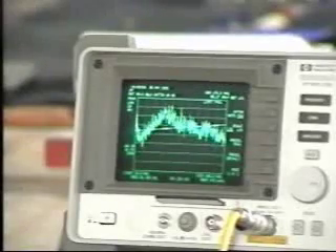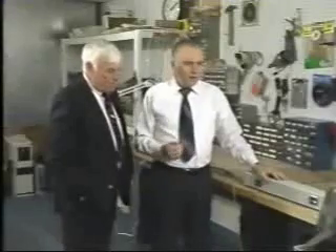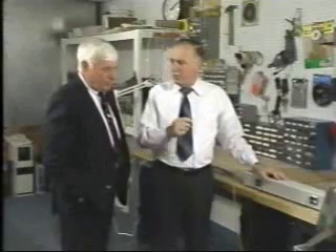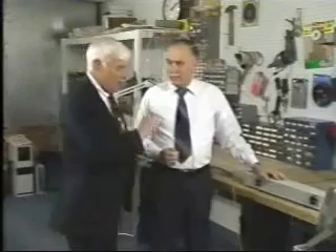The limit line is that straight line on the upper portion of the display. In order for the device to pass, the peaks of all that noise are supposed to be below that line. You could not market this device as it stands right now. Let me turn it off.